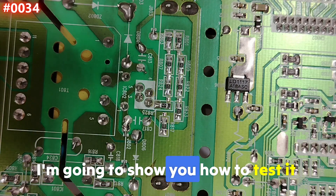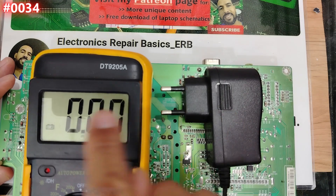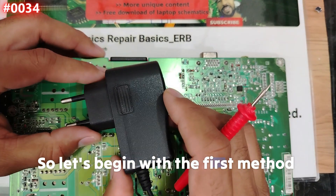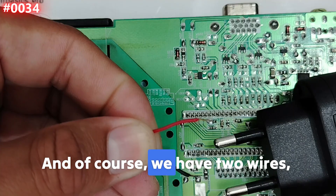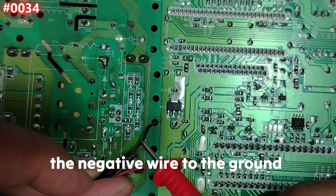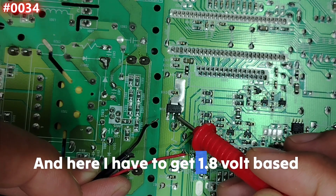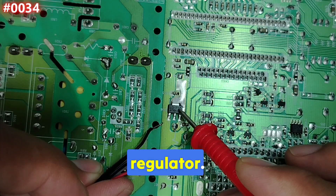Now for the most important part — testing. Method one: applying voltage using a 5V 2A adapter with a multimeter to check input and output. I'll connect the negative wire to the ground pin and the positive wire to the input — either at the capacitor or at the resistor, since they share the same path. Based on the 'A18' marking, we expect 1.8V at the output.